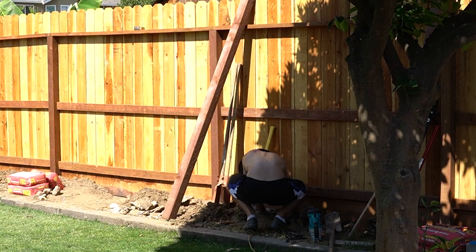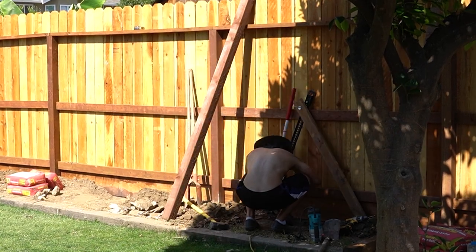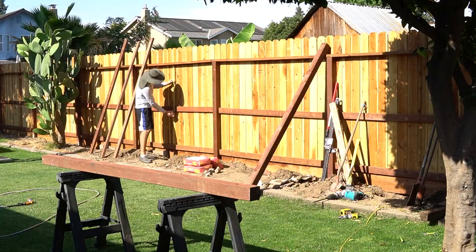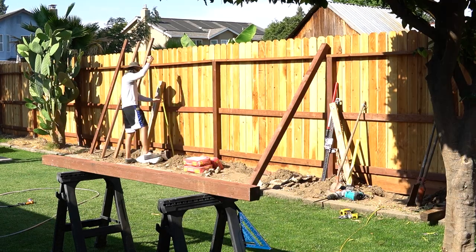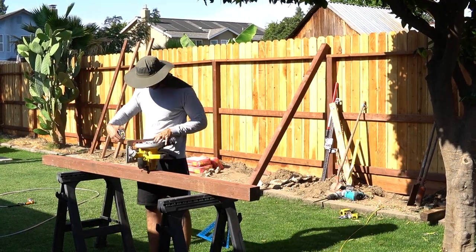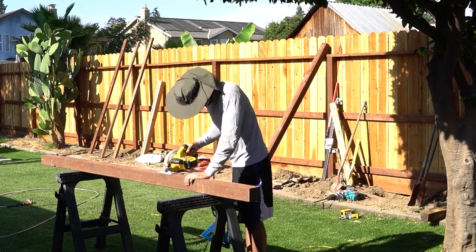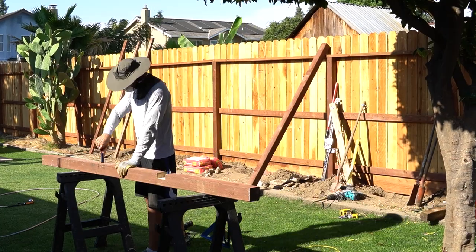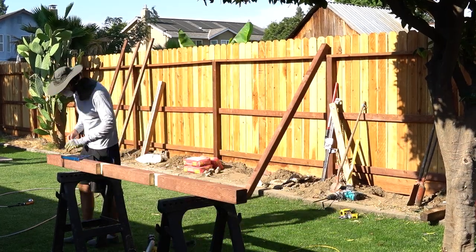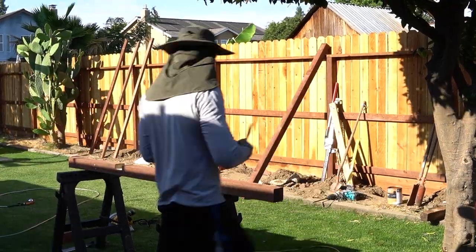At one point you can see me use a jack to get the old posts out because digging alone was not working. Once I got everything out, I was able to put the new posts in. I didn't want to cut into the existing two-by-fours, so I notched the posts so the two-by-fours already framed up on the fence could just fit right in — kind of like putting Lego pieces together.